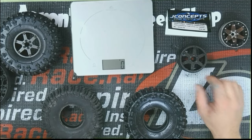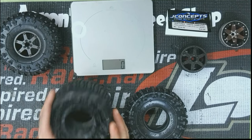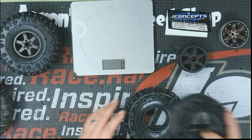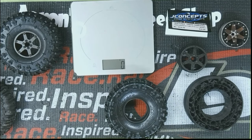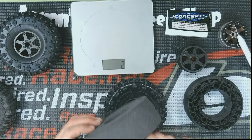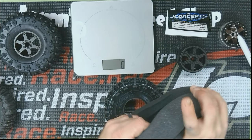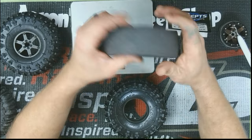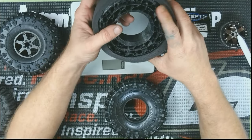I decided to go with the Big Squid inserts — I had these on the Proline Crinchers. Now that I got the JConcepts though, they were too small; when I went to put the wheel together it was bunching up on the inside and didn't look right. What I ended up doing was taking a hobby knife and cutting out about a quarter inch, which was the difference in foam height. That exact difference made it fit in there perfectly — no binding, nothing.